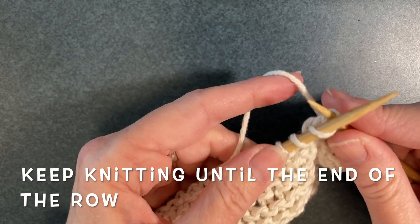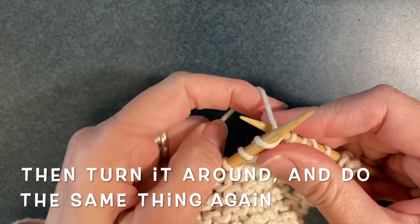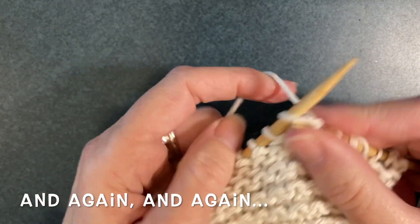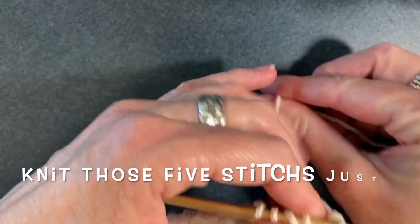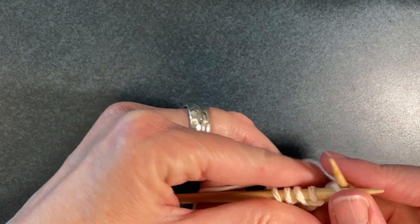Keep knitting until you get to the end of the row, then turn your piece around and repeat this pattern again and again until you only have five stitches left on the needle. Knit those five stitches just once and this time don't include a yarn over.